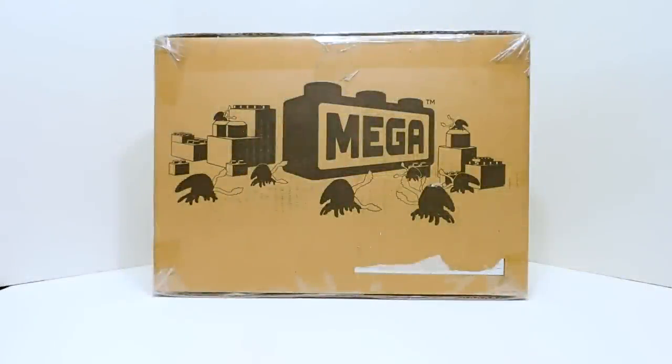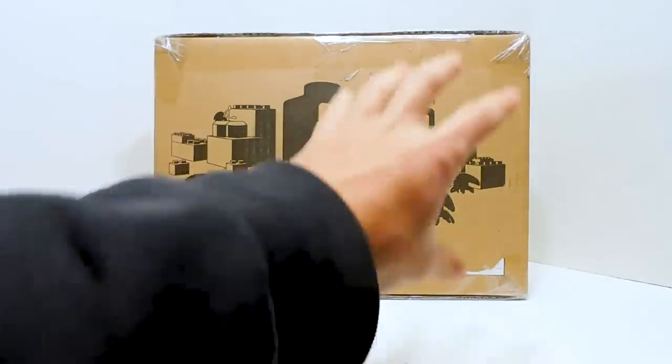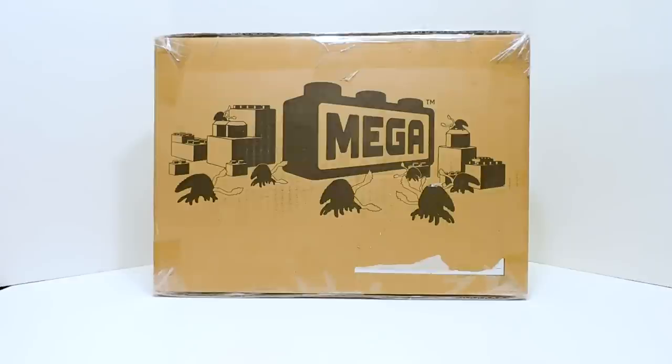Welcome to another Demarcation Media Megaconstructs review. Today we have a very exciting video because, well, you already know what this is based on the title, but I think you can also guess based on this box right here what we are going to be looking at today.